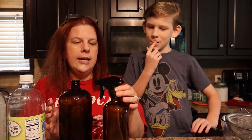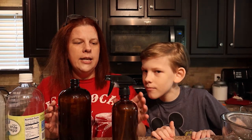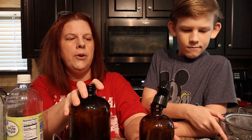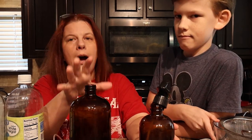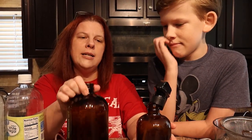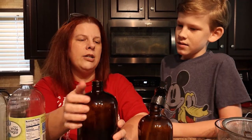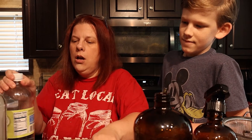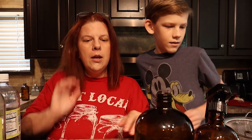These are our amber jars. If I am using essential oils, I prefer to use amber jars because it keeps better in the amber. We also try to stay away from plastic as much as possible, so we like the glass jars better. So let's do the all-purpose cleaner first.